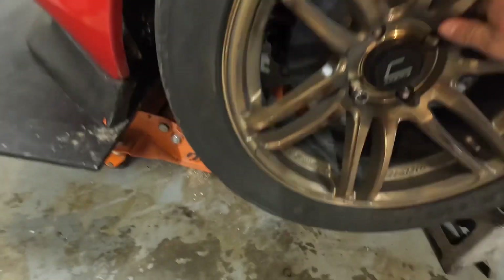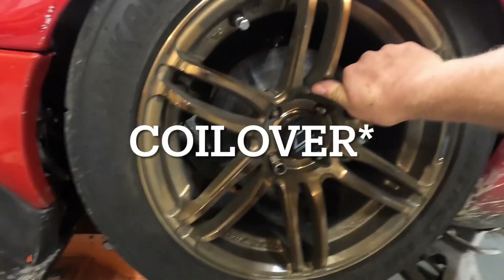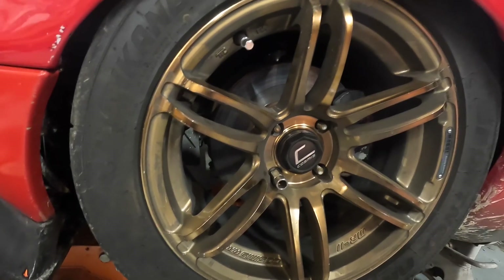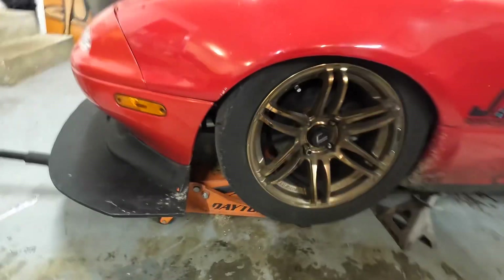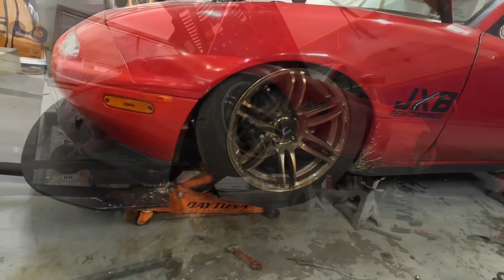I went ahead and changed up my location. Right now the spring is bottomed out — you can see I can't move the wheel. With that being said, I might order some bump stops for this thing at some point. Let's try to figure out where the maximum compression is so I can subtract and figure out bump stop sizing.